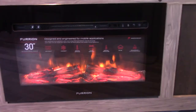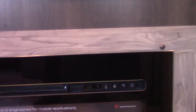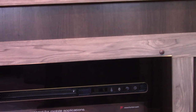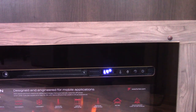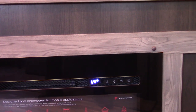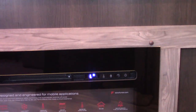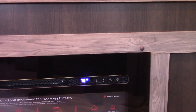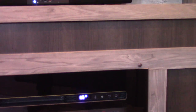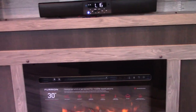The fireplace is also a space heater. You turn it on and it shows H for fan on high. You can set the flame appearance, fan speed — high, off, or low — and set the temperature in five-degree increments: 70, 75, 80, and so on. There's also a timer in the lower corner so you can set it to turn on and shut off when you need to.